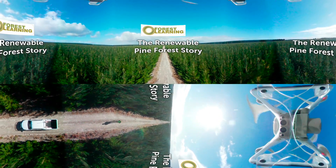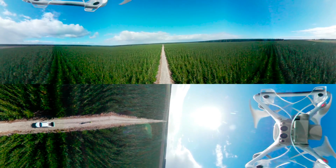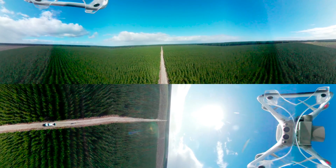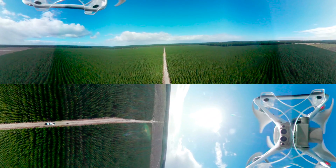Welcome to Australia's renewable pine forests. Only 1% of Australia's forest area but growing over 50% of all logs harvested. Let's go on a journey from seed to harvest and meet some of the people working to ensure Australia's sustainable forest future.